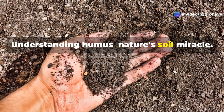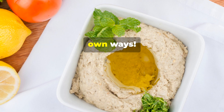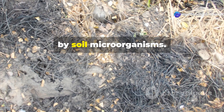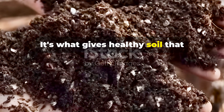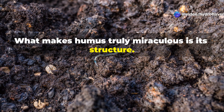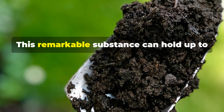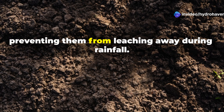Understanding humus — nature's soil miracle. At the heart of all soil restoration is humus, not to be confused with hummus, though both are life-sustaining in their own ways. Humus is the dark, rich, fully decomposed organic matter that forms when plants and other organic materials have been completely broken down by soil microorganisms. It's what gives healthy soil that earthy smell we associate with forests and fertile gardens. What makes humus truly miraculous is its structure. Under a microscope, humus reveals a complex matrix of stable carbon compounds that act like a sponge for both water and nutrients. This remarkable substance can hold up to 90% of its weight in water while also binding to essential minerals, preventing them from leaching away during rainfall.